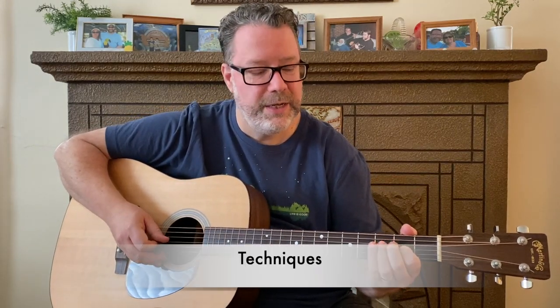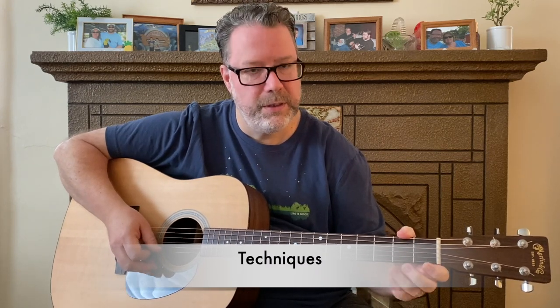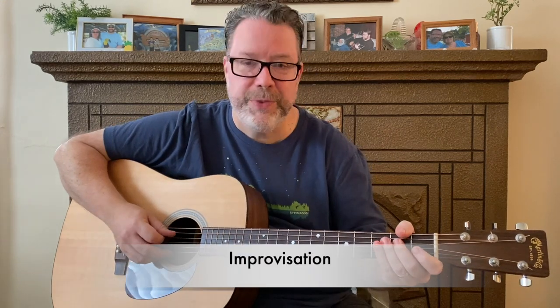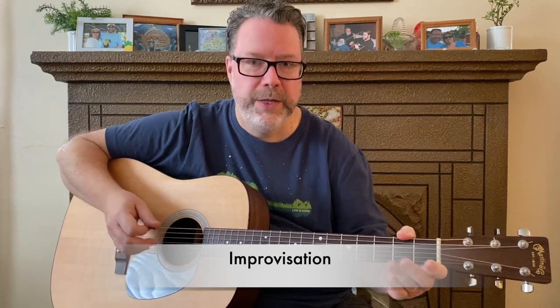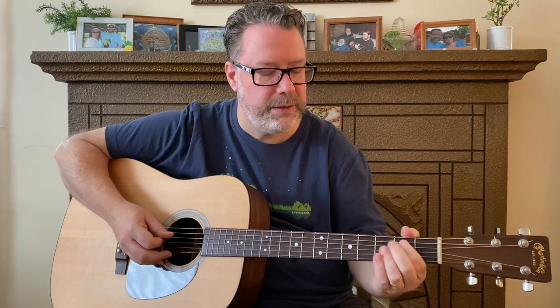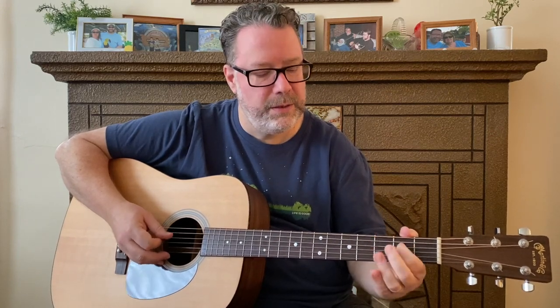Another thing you can do is practice different techniques — your slides, hammer-ons, pull-offs. There are all kinds of cool things you can do with that music behind you to help you stay in rhythm and in time. And probably the most popular way people use backing tracks is to actually make up their own lines and phrases. That's a great way to use backing tracks — to get better, have more fun, and make things much more interesting.